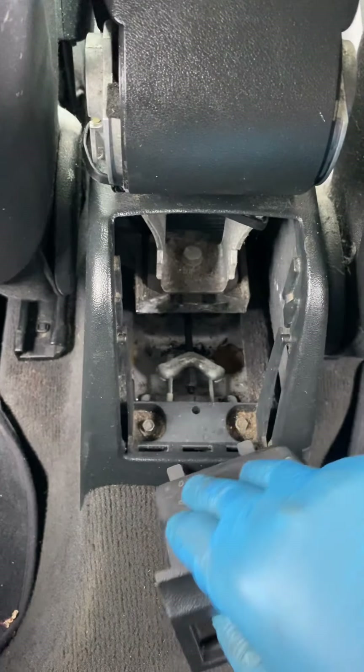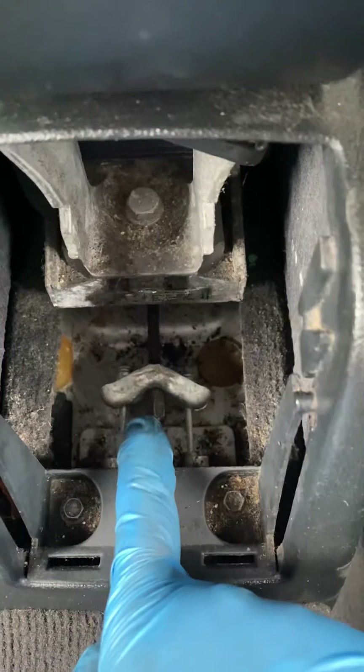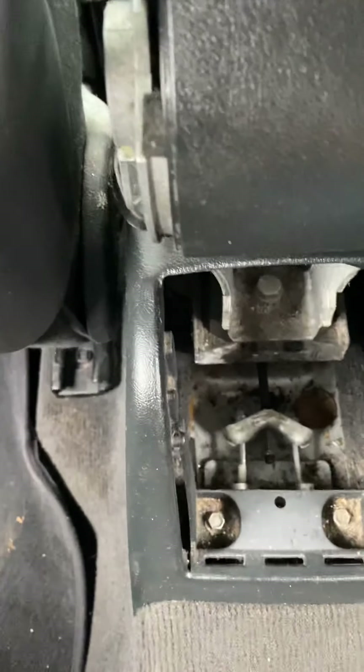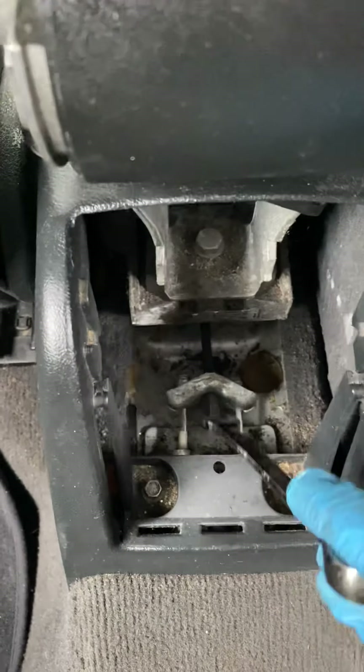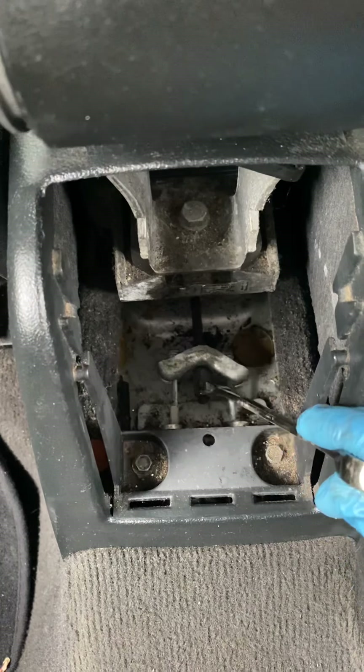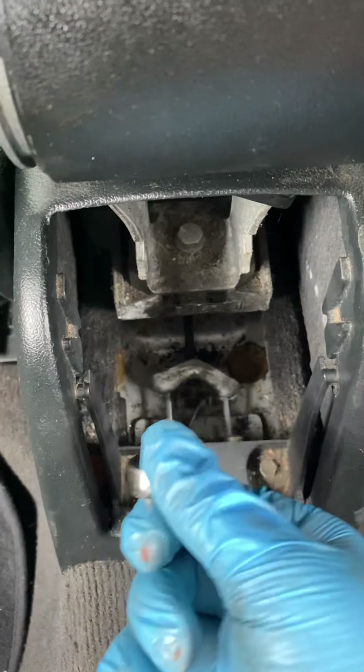Your handbrake adjustment is just that nut there. What you need is a 10mm, and all you've got to do is just put it on. It's literally lefty loosey righty tighty.